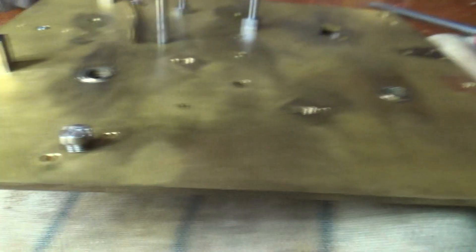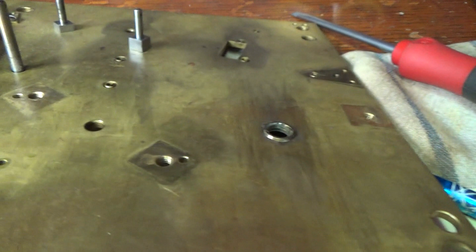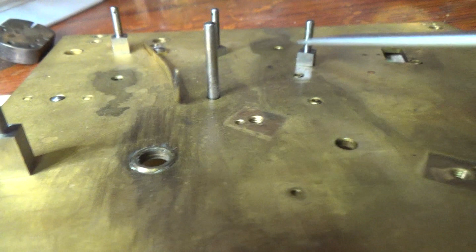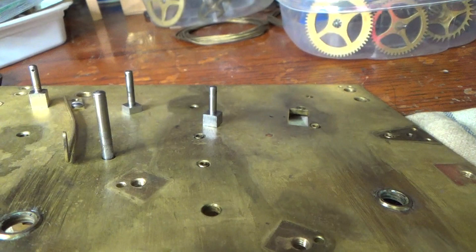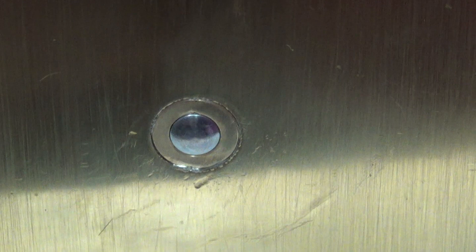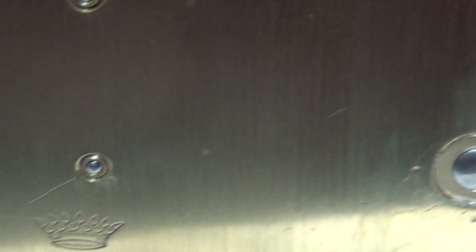Here's the front plate — the bottom of the front plate. There are two main holes; notice the sizes vary — this one is the biggest, then this one, then this one, which is the shortest. In the side of the front plate, notice where that's going. There's the new bushing put in on the run side — that was the one that was missing. Now we're putting it back together.